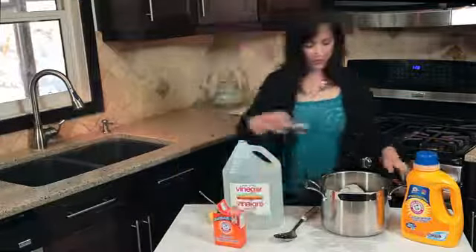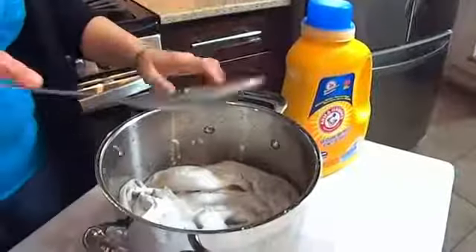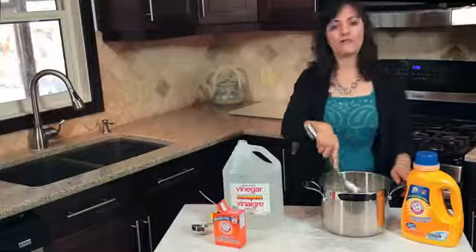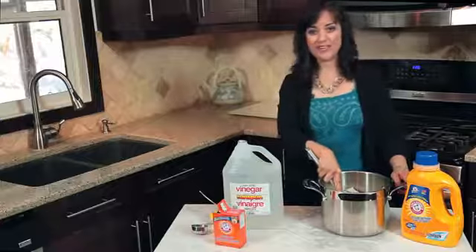When you add this, you will notice that it's going to fizz. Leave it for about an hour to soak and then pour the entire contents into the washing machine. Baking soda and vinegar make a great combination for getting rid of smells. I'm Rina from Rina.PA.